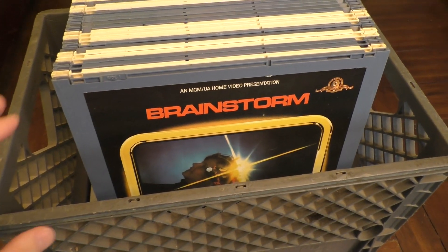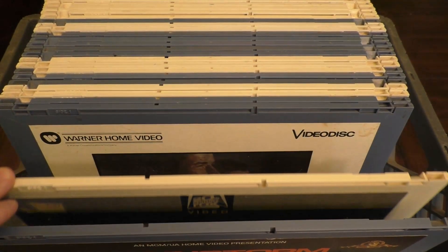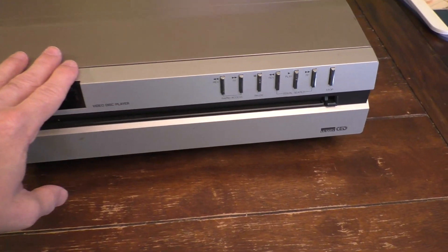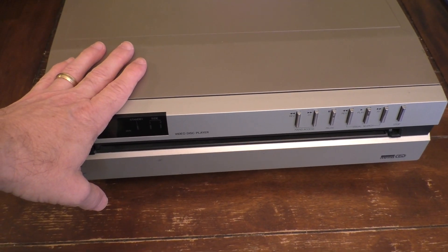Hello, this is Gio. Look what I have here — my movie collection in CED format. I even have my old Montgomery Ward CED player, which I use to play the movies.